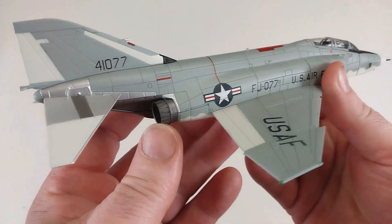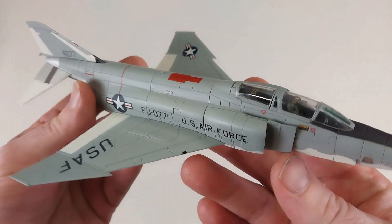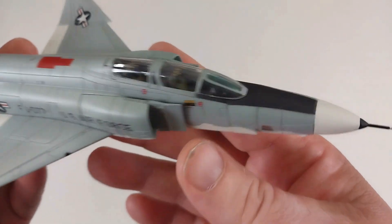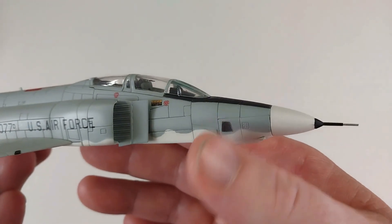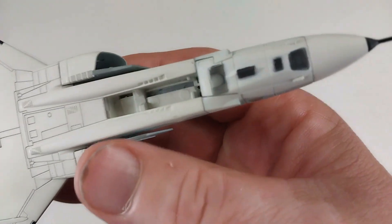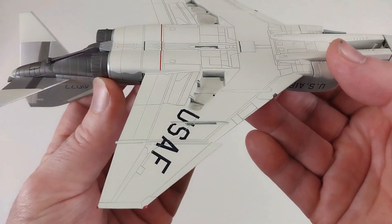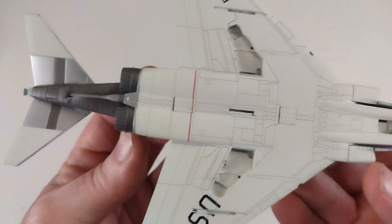The detail on the aircraft itself is very nice — it looks fantastic. The RF-4C is the reconnaissance version, so it has a couple of extra features: the nose is slightly elongated and it's got some windows in the side for cameras and equipment. Underneath is where you'll really notice those reconnaissance details.